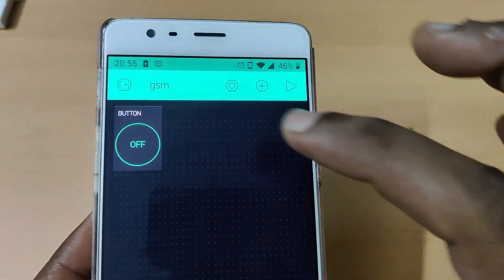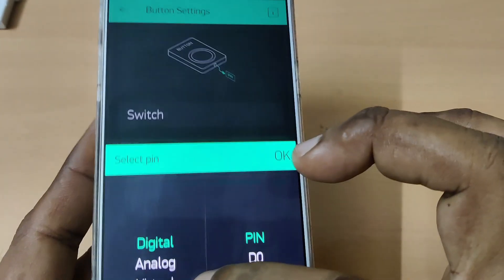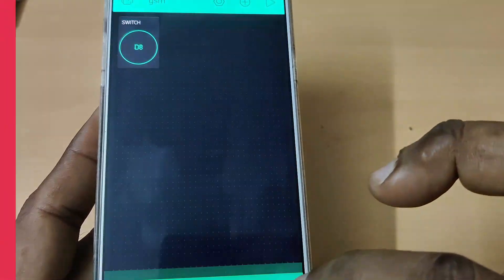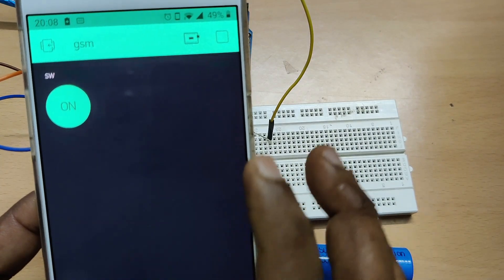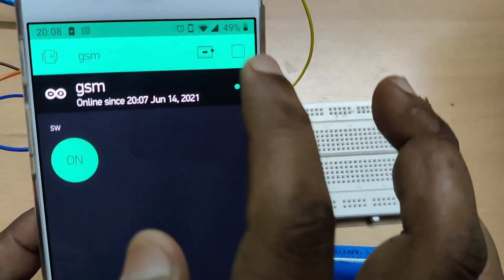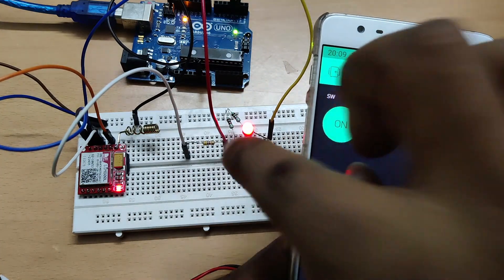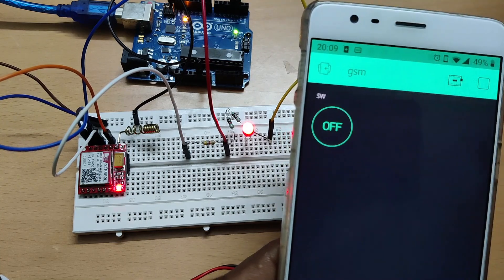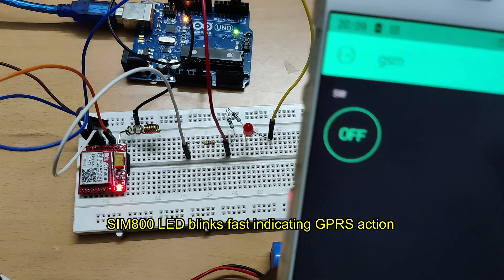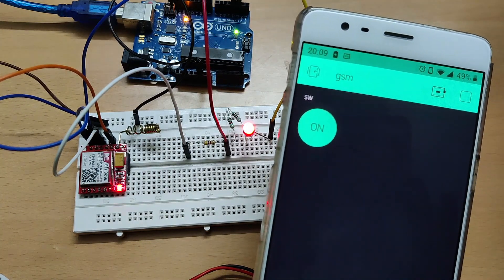Now go to the Blynk app and add a button widget to control the LED. Touch the button widget, provide a name, and select output pin as digital D8, since we connected the LED at D8. Set the mode as Switch. Touch the Play button — the project comes online. Touch the button: the LED turns on. Touch again: the LED turns off. The status updates in the Blynk app. The SIM800L LED blinks rapidly — three times per second — indicating GPRS is active. Note that LED on/off response will be slightly slower compared to Wi-Fi.